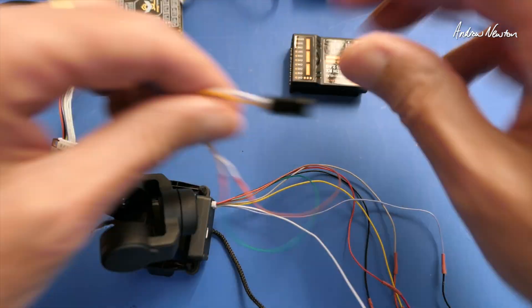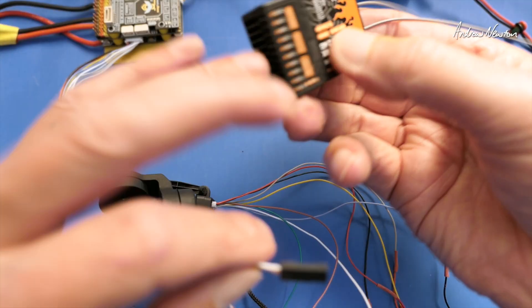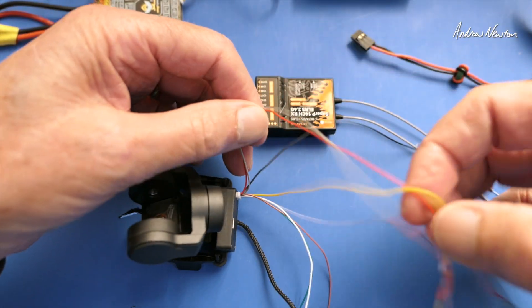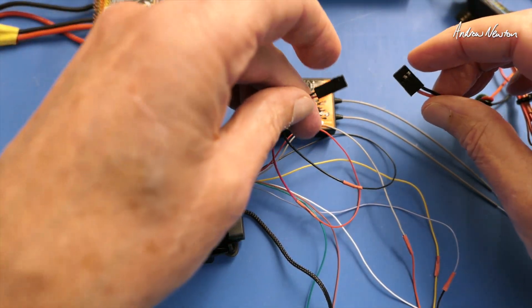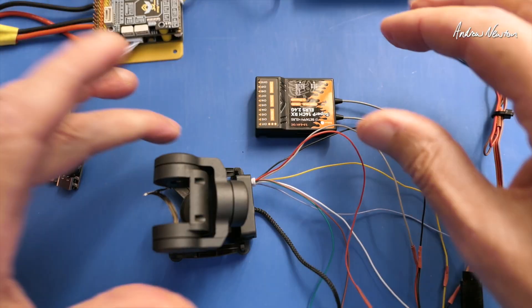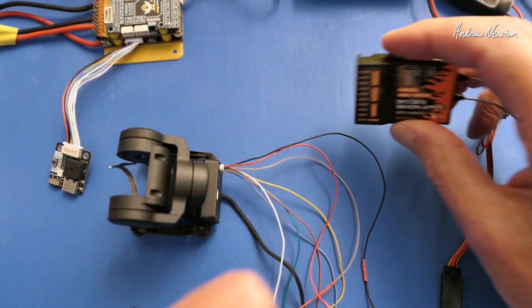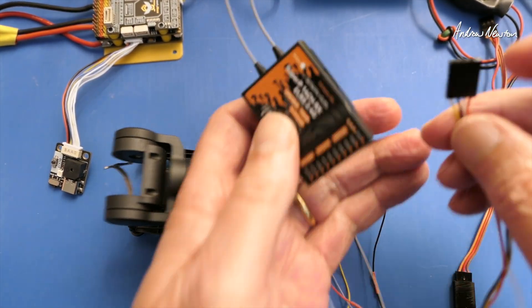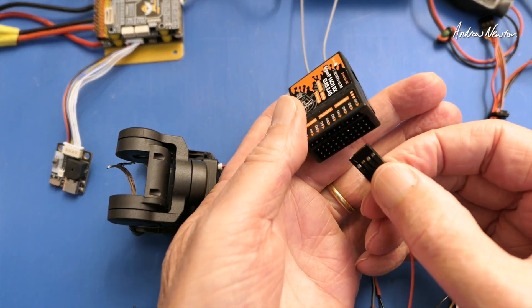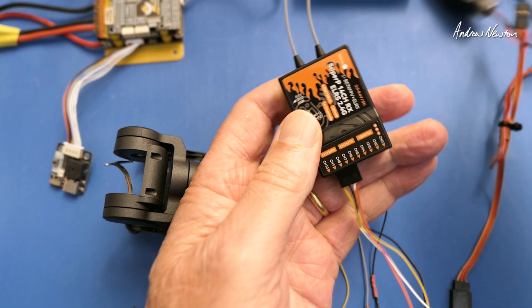I can connect it up and show you. First I'll connect it to a normal receiver — that's an ExpressLRS SuperP 14-channel receiver, with plenty of spare PWM pins. I'll power the gimbal up from a 3S battery and you'll see the gimbal does a little wiggle to show that it's working, in whatever the default mode is. Now we can connect up the receiver. I've got the four PWM channels in one 4-pin plug and I'm going to plug them into channels 6, 7, 8 and 9. I'll also power up the receiver with 5 volts.